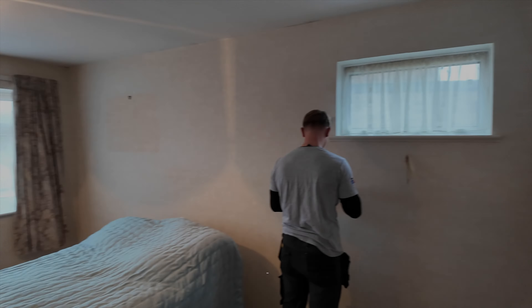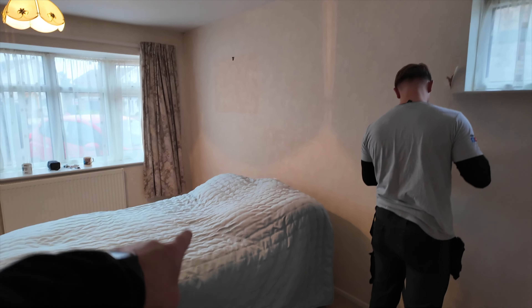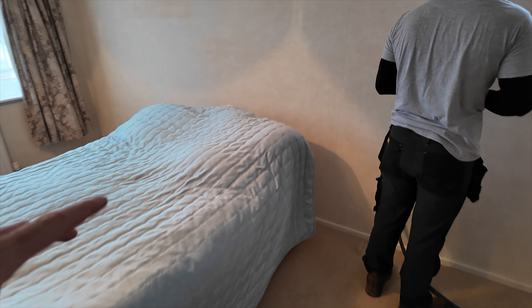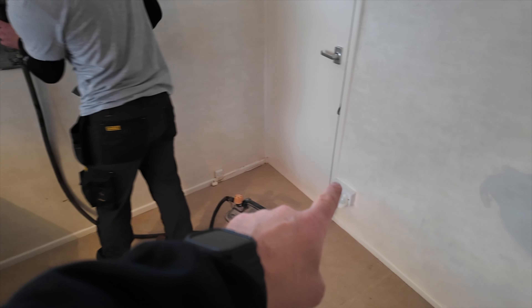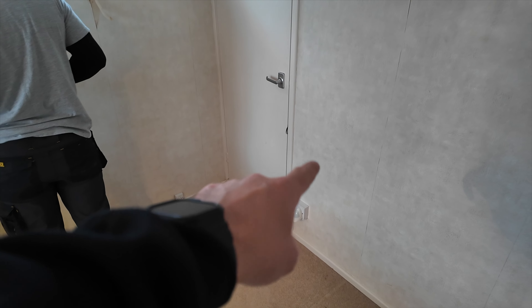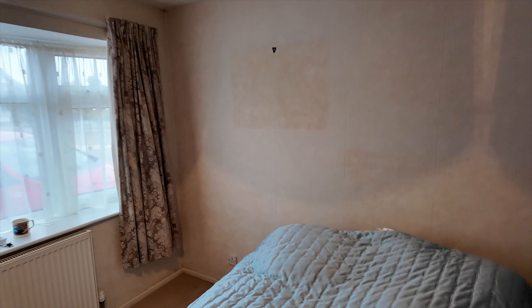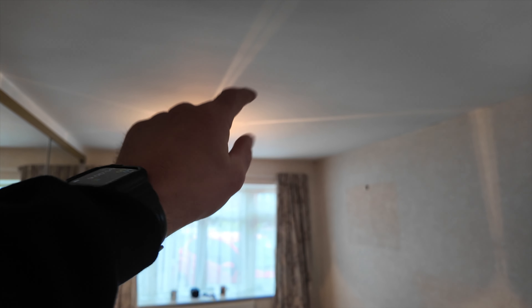First things first, we've completely emptied the room bar the bed — we can't take that out yet as we've nowhere to put it. We've gone through with the customer where they want things. There's a socket down there that's going to be repositioned a little bit higher, and another socket moved as well. The light fitting is also going to be moved into the centre of the room.